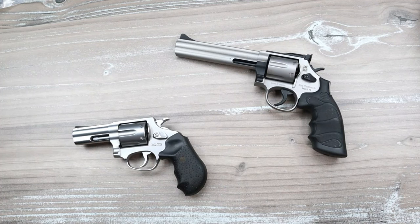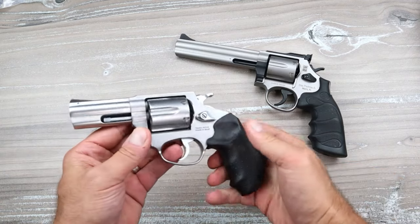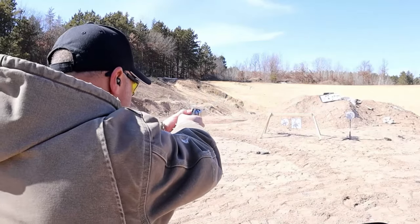Hey there friends, thanks for checking in. I'm about to show you the most ugly yet beautiful revolver ever created. When we think about revolvers, we typically think of something like this — a Rossi RP-63.